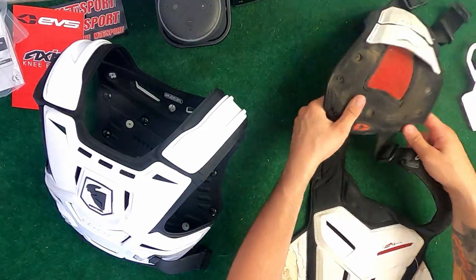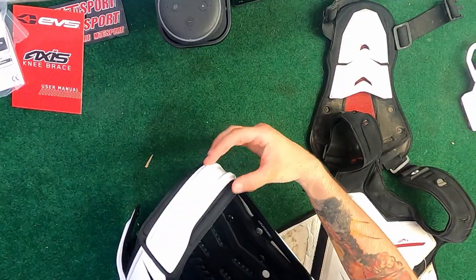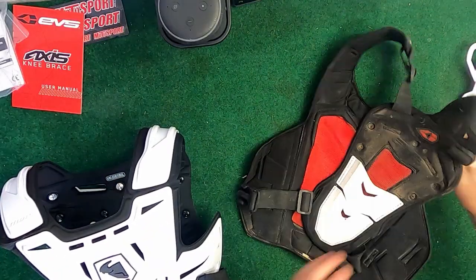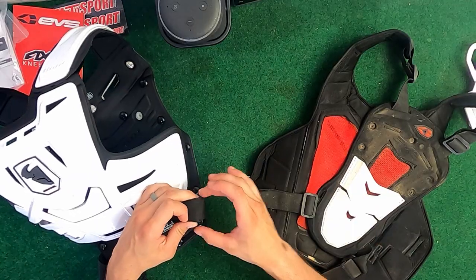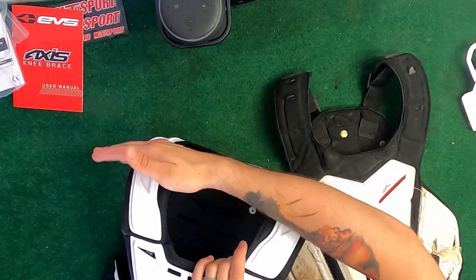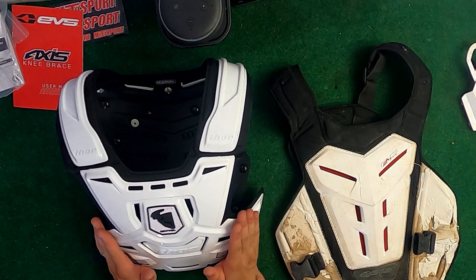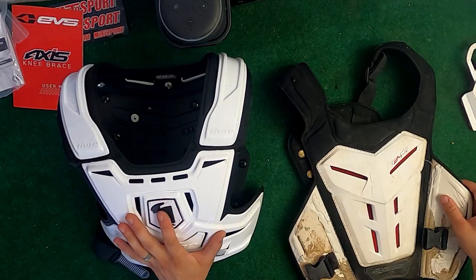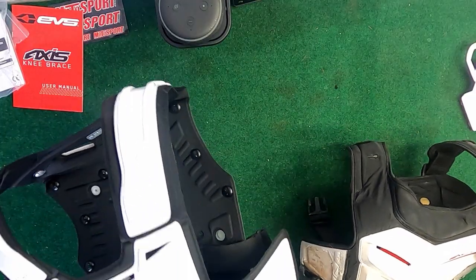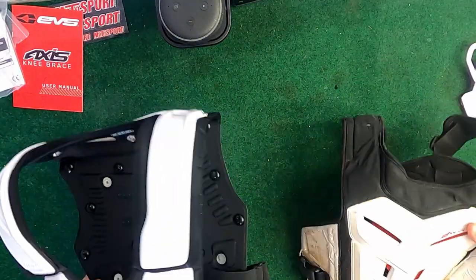The new chest protector has adjustable shoulder straps, whereas the old one has a solid piece of plastic over the shoulder that you cannot adjust for fit — that's a drawback of the old one. Both bottom straps on the new one are adjustable with a carabiner-type mechanism. The old one offers no shoulder protection, so if you get hit on top you'll feel it; with the new one you won't. The new one also has a hard piece of plastic around the side of your waist versus just pads on the old one. The new one is definitely heavier, but the added protection is worth it.